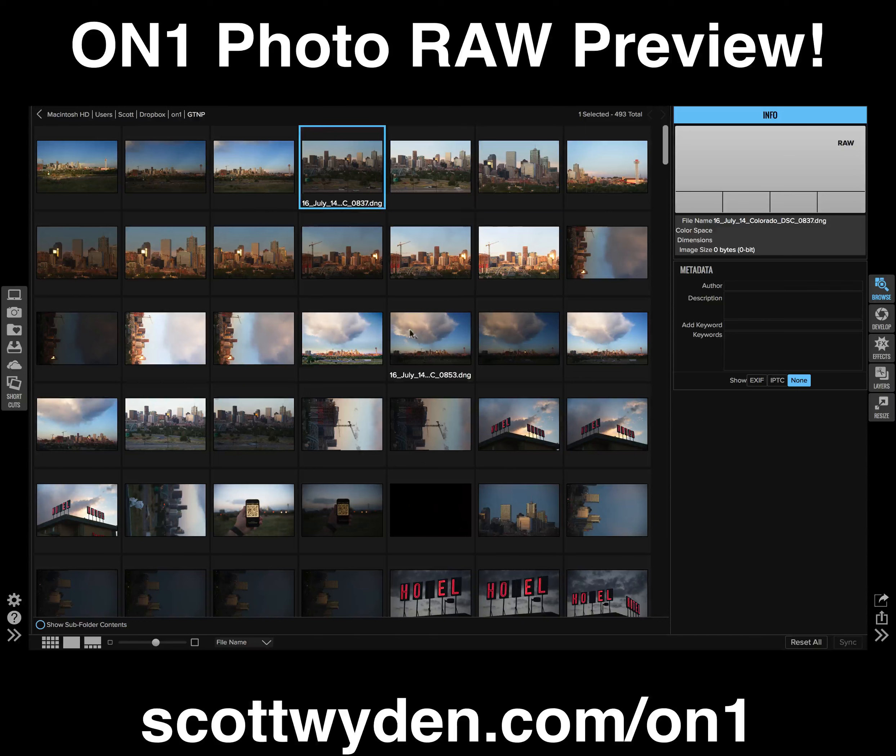I did have some issues, and it took them a while to figure out the cause. The cause was actually my Nikon D810 with images converted to DNG through Lightroom — those were causing trouble inside ON1 Photo RAW. But fortunately, I'm now using a Nikon DF, so I can test with that camera.